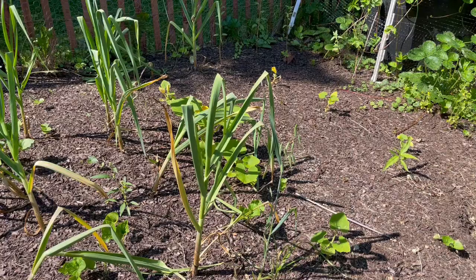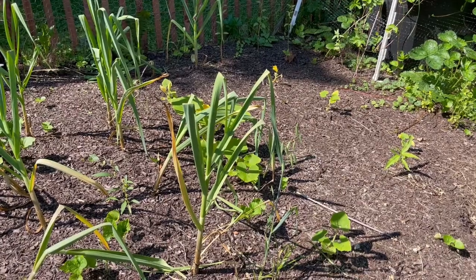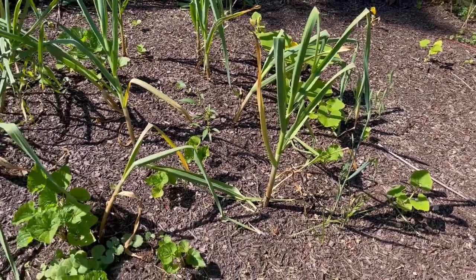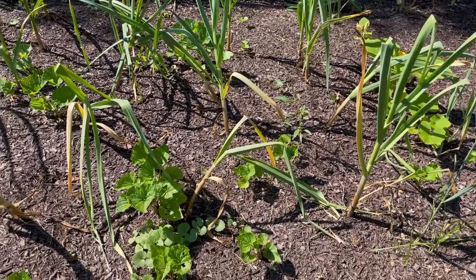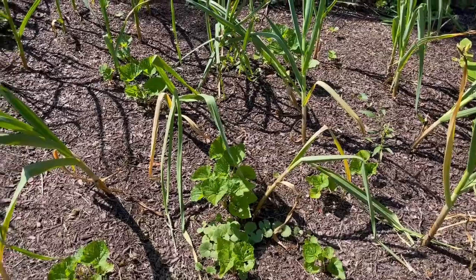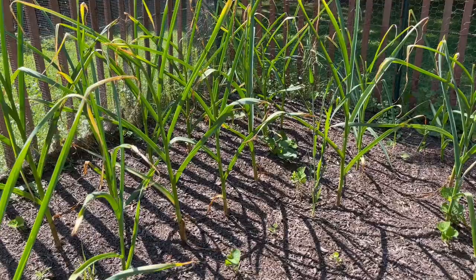The garlic looks terrible, which is exactly what we want because it's time to pull it. Over here on the right are my softneck garlic and you can see a lot of them are just flopping and leaning and listing, so the softneck is definitely ready. It looks like the hardneck's probably ready too but I'm gonna have to dig one up to see.